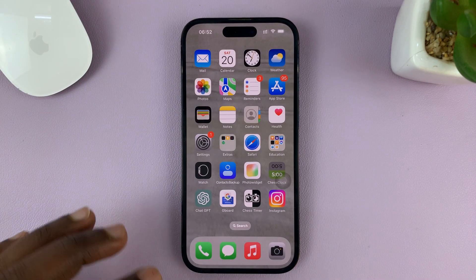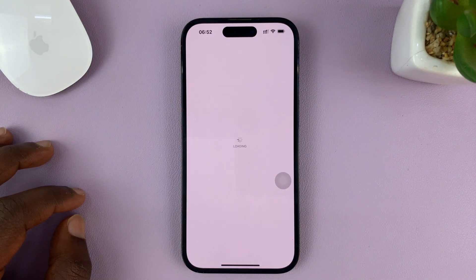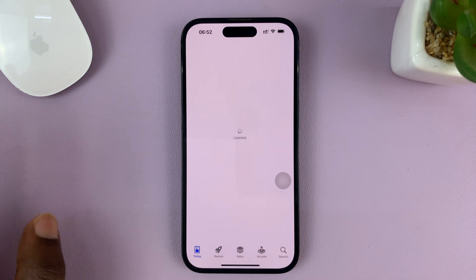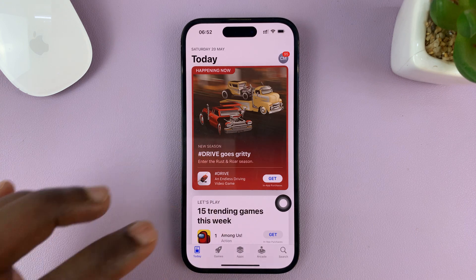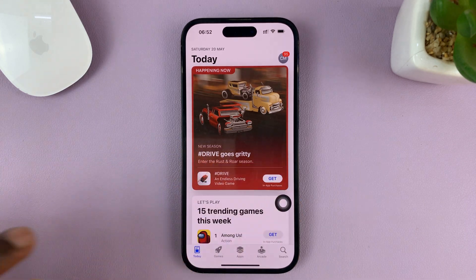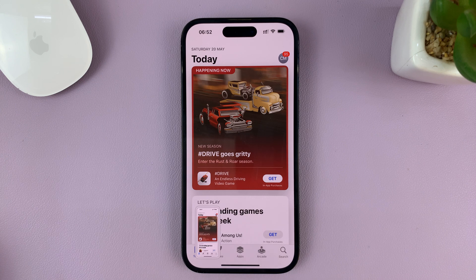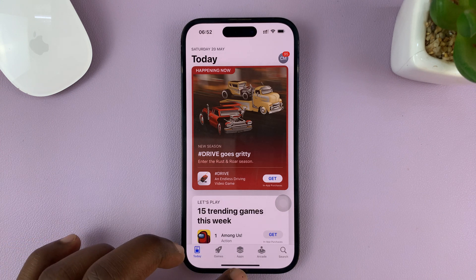Now, whenever you're on any page — let's say even the homepage or even a page like this on the App Store — whatever it is you're on on your iPhone, all you have to do to take a screenshot is tap on the AssistiveTouch button, and then choose Screenshot. And that's going to take a screenshot on your iPhone without touching the physical buttons.